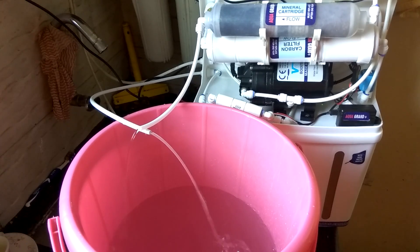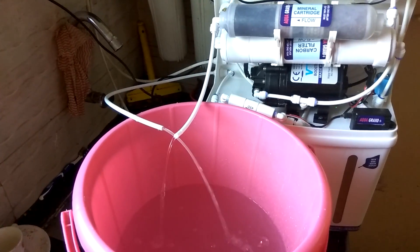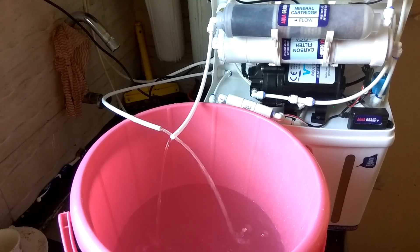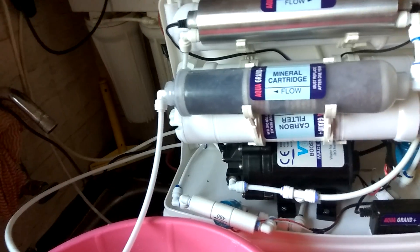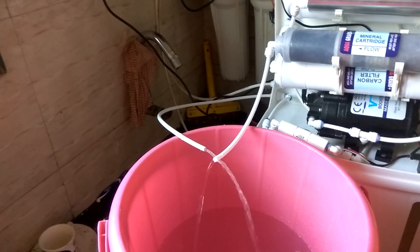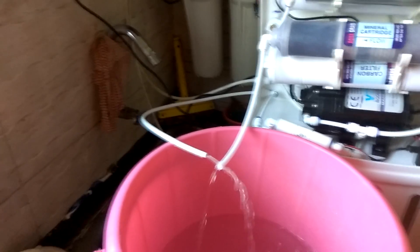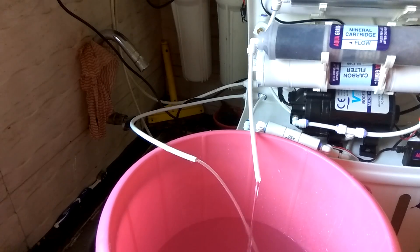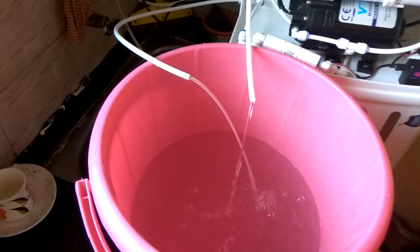Hello friends and welcome to Review Mazha. Today's topic is what exactly you should do with the waste water coming out from your water purifier. A lot of people ask me this question: what should we do with the water coming out of the water purifier through the drain? The rejection ratio is 4:1 — meaning four liters of water is wasted for every one liter of purified water.